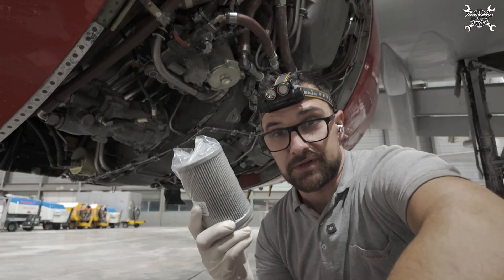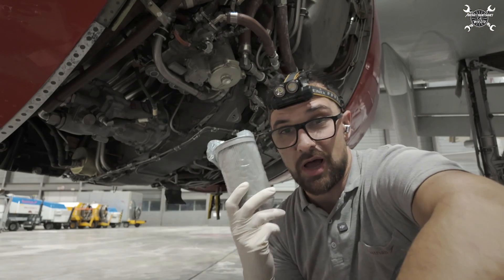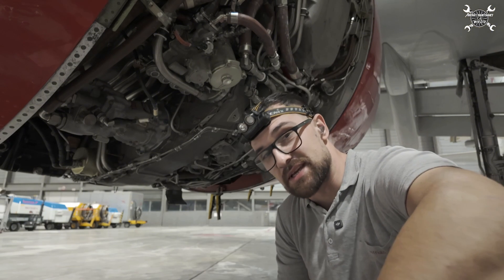Today I need to replace the oil filter on a CFM56-5B which belongs to an A320, and as always I would like to show you how to do it and tell you a little bit about the whole system. So let's take a look at it.